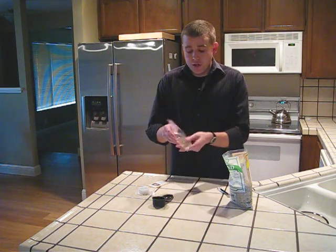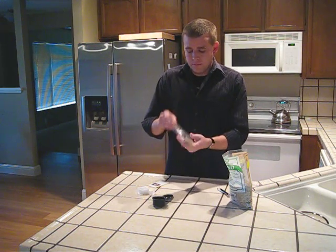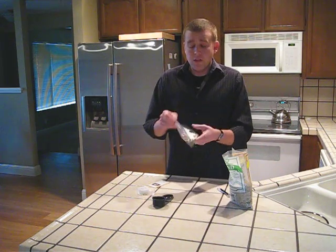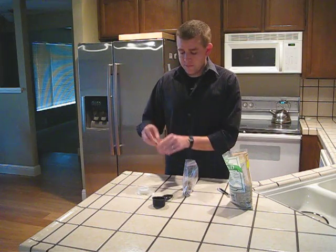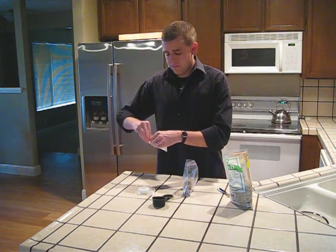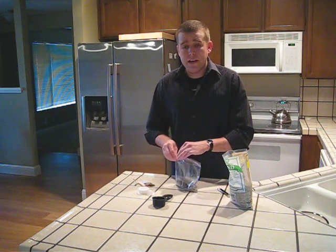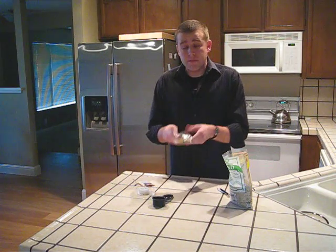Now shake up the water and sand really well. Once that's mixed, you can add your seeds. Once you've added the seeds, close up the bag and mix very well.